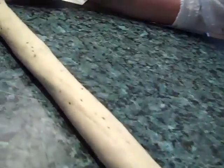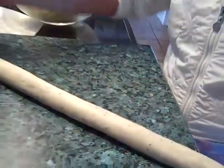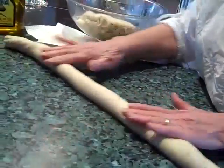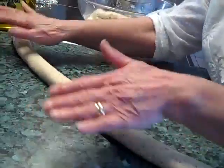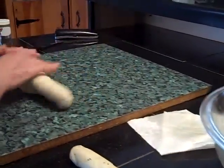You can see the little anise seeds in there — there are lots of them. So we got one rolled and now we're going to roll another one.